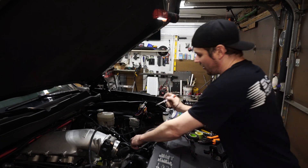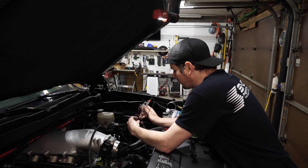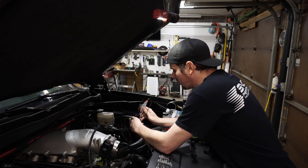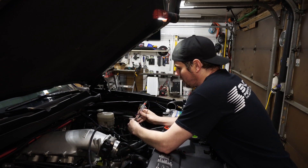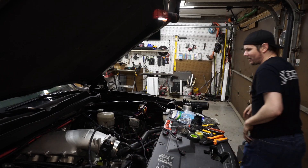So we're going to check bank one here. There we go — that one's good, that one's good, that one's good, and that one's good. Bank one's good to go. Let's switch over to bank two.